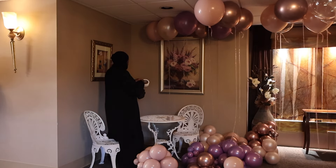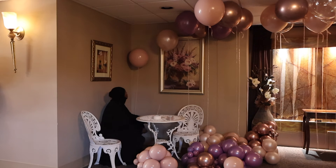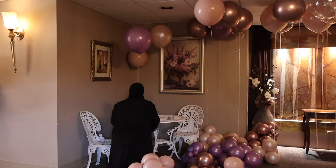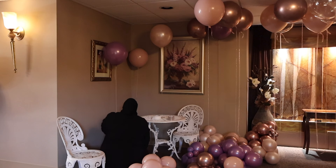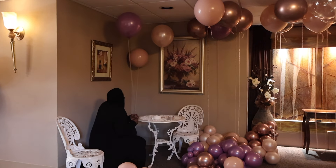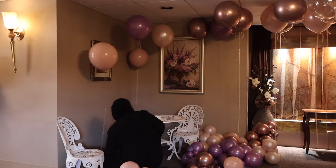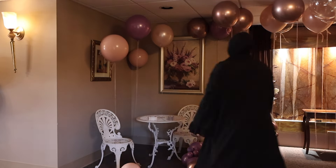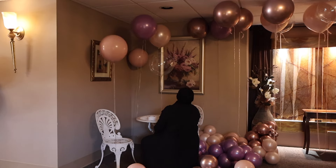So this is funny — this setup was supposed to have helium balloons on a welcome sign. The client and I had discussed it, but when she arrived at the venue she asked where the welcome sign was, and she thought I was doing it. I said I don't do anything but balloons! We had a good laugh. The venue already had a table set, so I decided to just do the balloons on the table set.